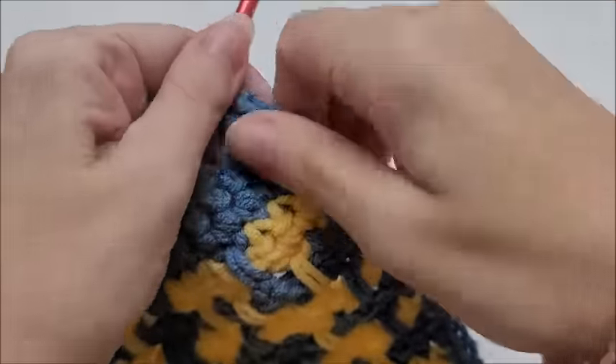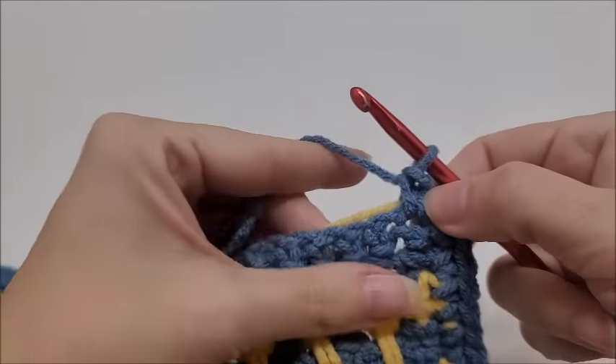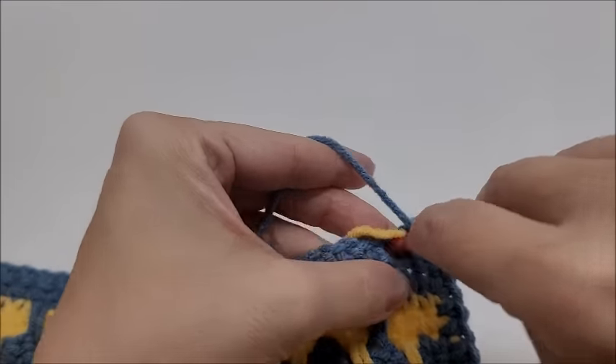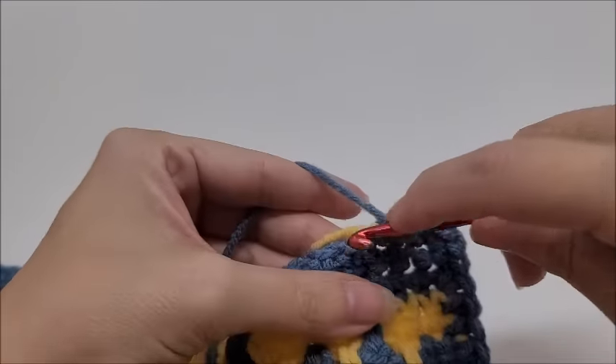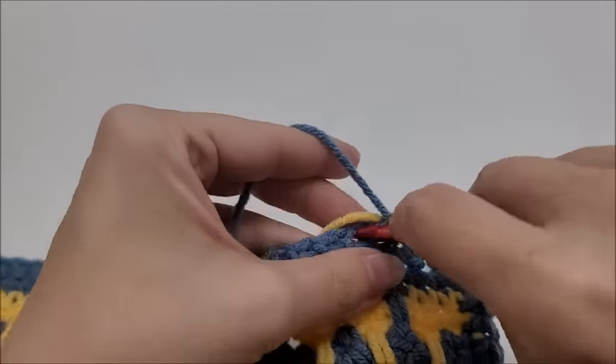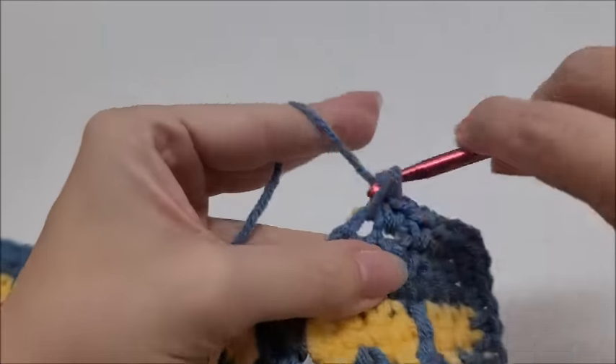If it feels wavy, you're putting too many single crochets together; if it's buckling, you're not putting in enough. Just do your best. Once you get down to the corner, put three single crochets into the corner stitch — that's one, two, and three. Then carry along the bottom putting one single crochet in every stitch until you reach the next corner.